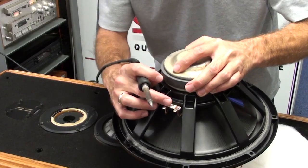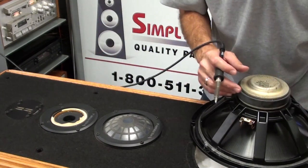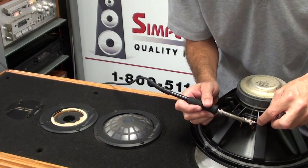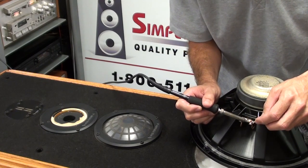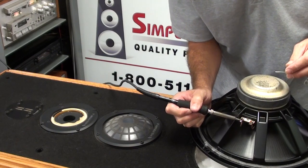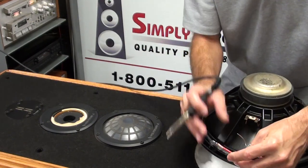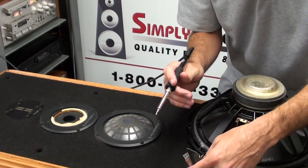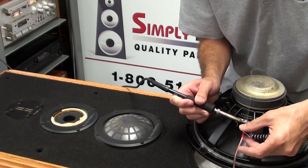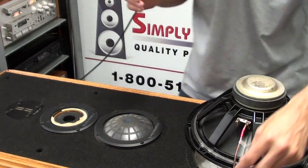On the woofer, there is a red stripe indicating the positive connection, and the other side defaults to the negative. The best way to do this is to have a hot soldering iron and tin these tab terminals first with your soldering iron — a nice thin film of clean solder on both terminals. We've also pre-tinned the wire ends, so we'll go ahead and solder the connections one at a time.